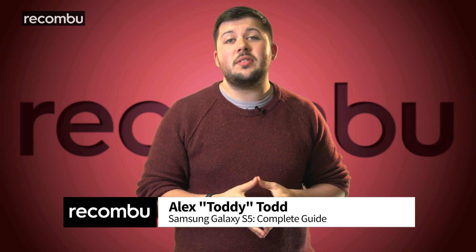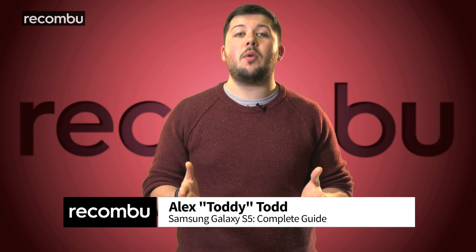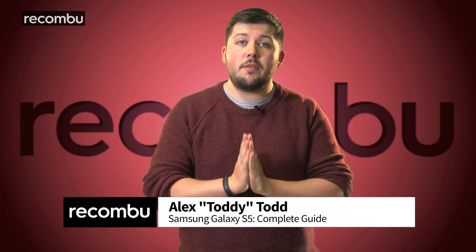If you want to find out all there is to know about the new Samsung Galaxy S5, then you've come to the right place. Let's kick things off with our review — what we loved, what needs work, and whether it's worth your hard-earned cash.